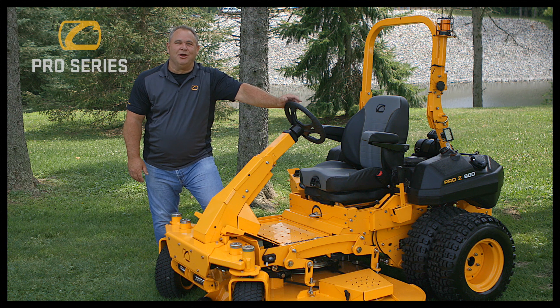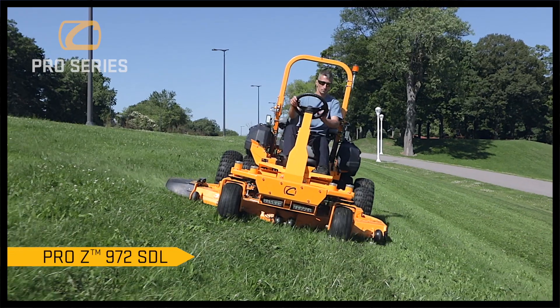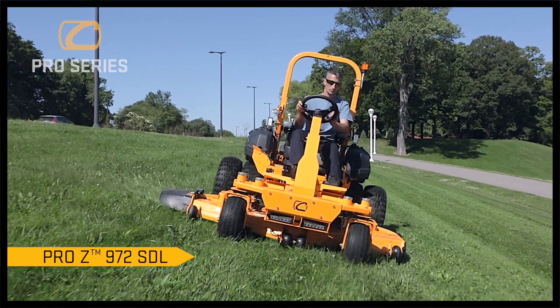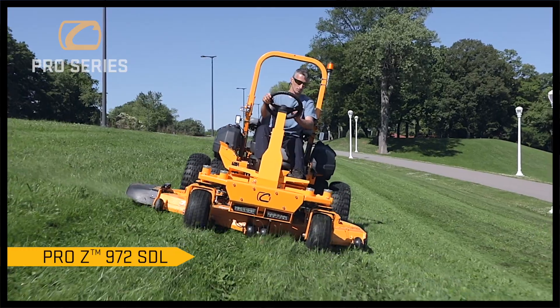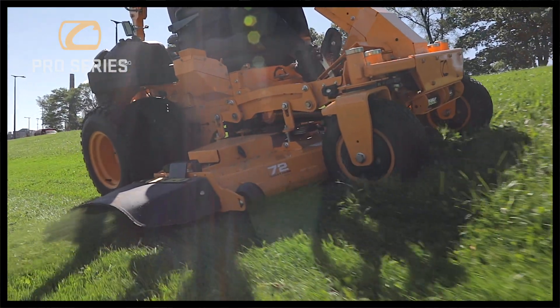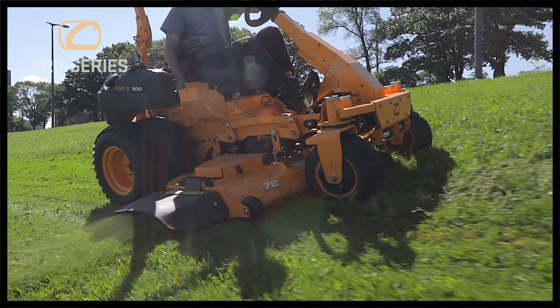Hello, I'm Alan Baird, Product Marketing Manager for the Professional Division of Cub Cadet. Today, I'm going to introduce the 972 SDL, the zero-turn mower that is designed for slope mowing in mind for those challenging terrains that municipalities have, state parks, colleges, or commercial contractors.